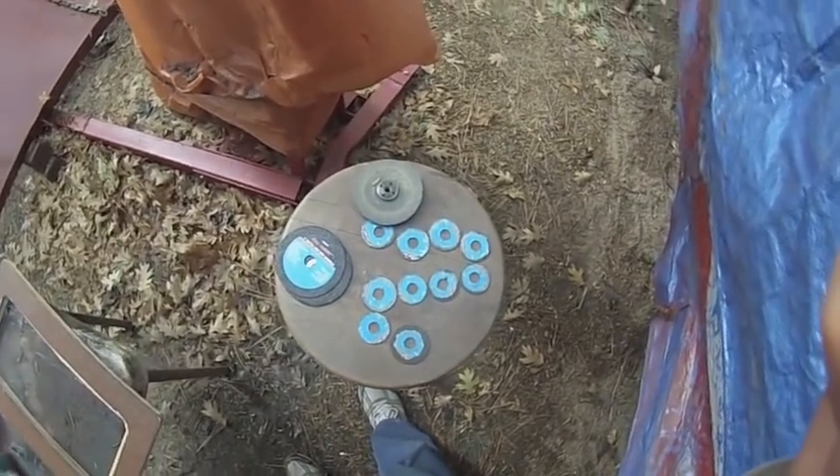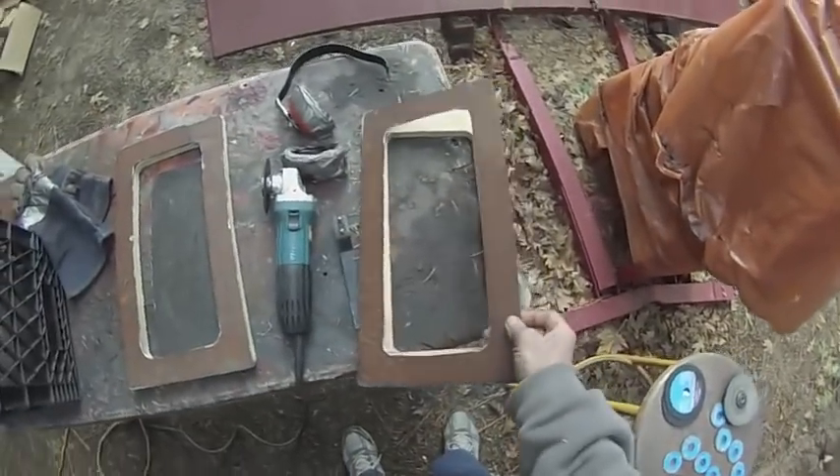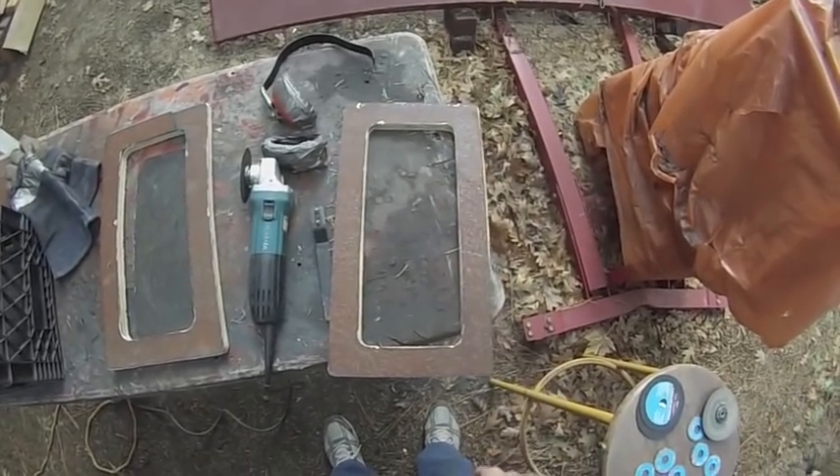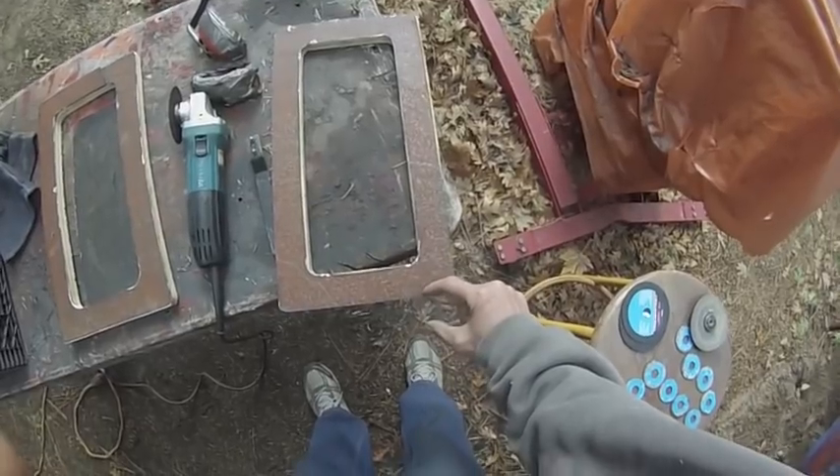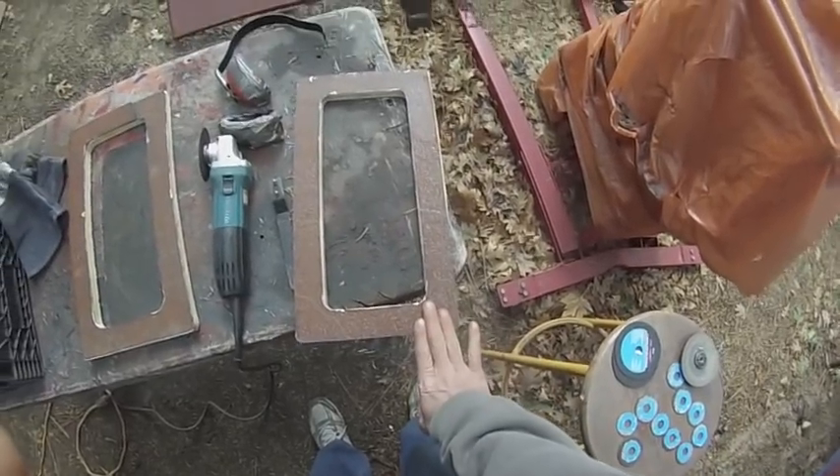Ten cut-off wheels later, I've got all the metal frames for the windows cut, and I still need to weld on tabs which will have the holes in them for the bolts to go through.